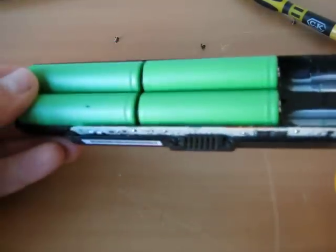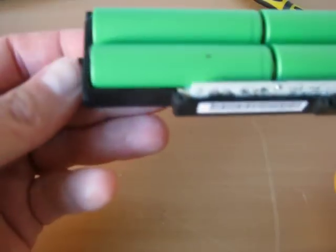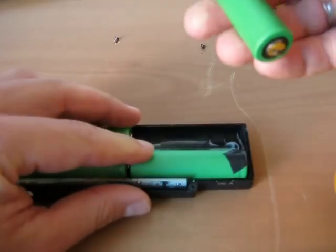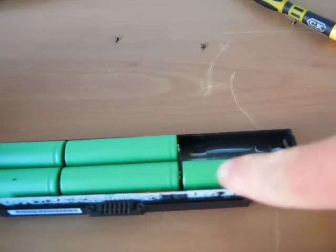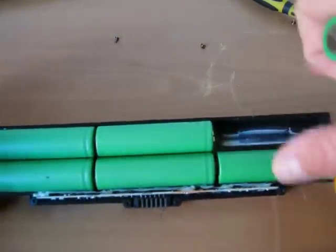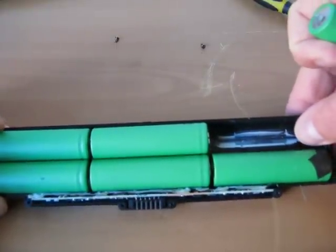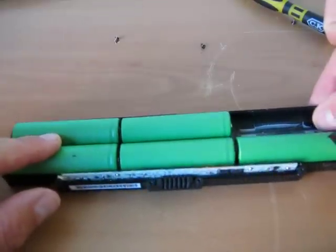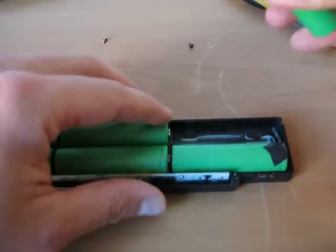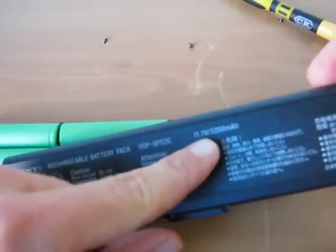Here is the charging electronics. This connector connects the laptop and the battery. This is the plus and this is the negative side of the battery. Those batteries are connected in parallel, so if you connect in parallel you will get more current but the same voltage. So it's 3.7 volts multiplied by 3, and this is the battery voltage written here — 11.1 volts. And this is the capacity of the battery pack.